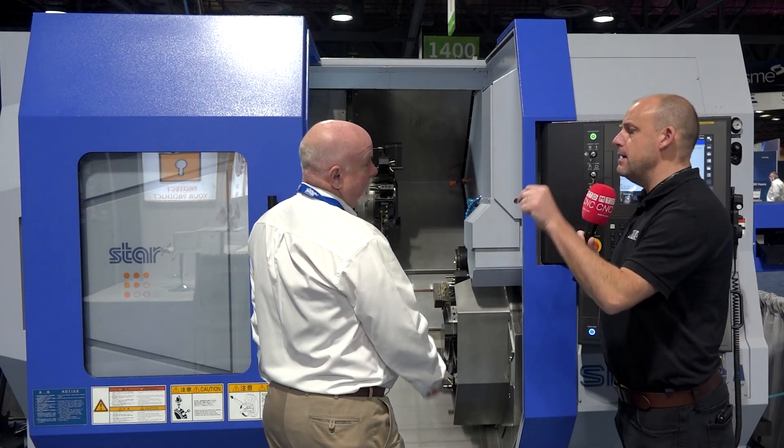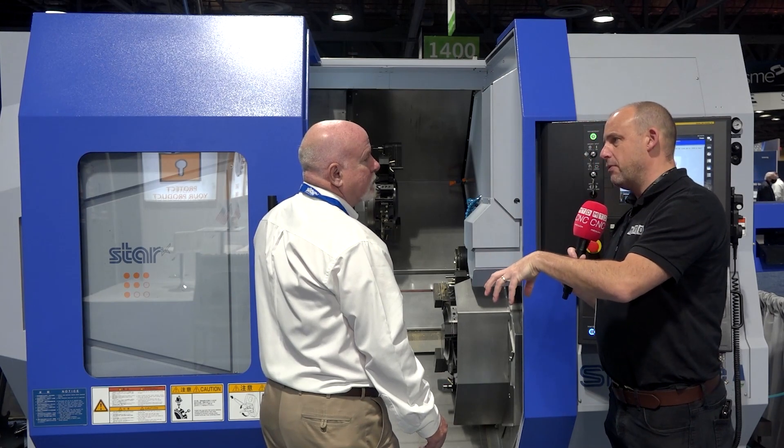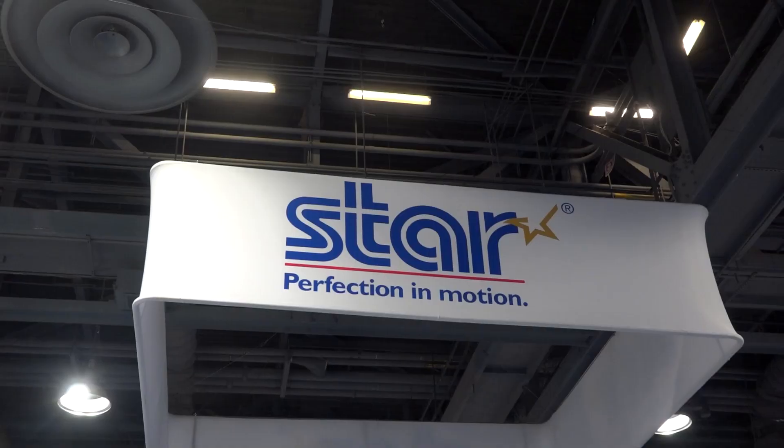You're available direct here from Star — Star CNC Machine Tool Corporation is a direct outlet here in California, is it? We're in regional. Star USA is based out of New York — that's our corporate offices for the US market. We're in the western regional, so we cover western United States, western Canada and Mexico.